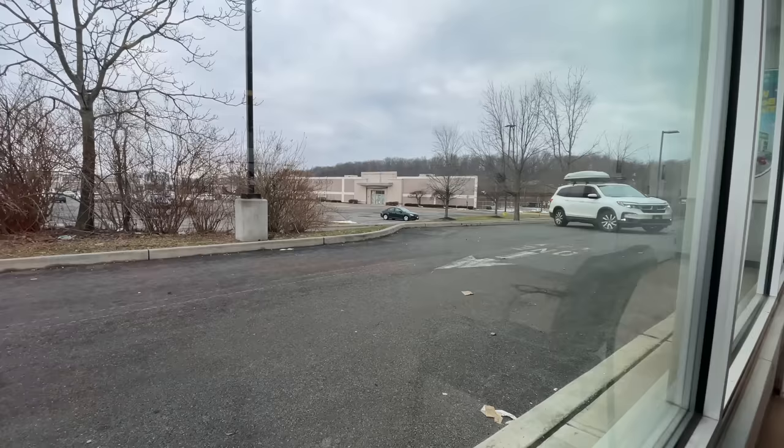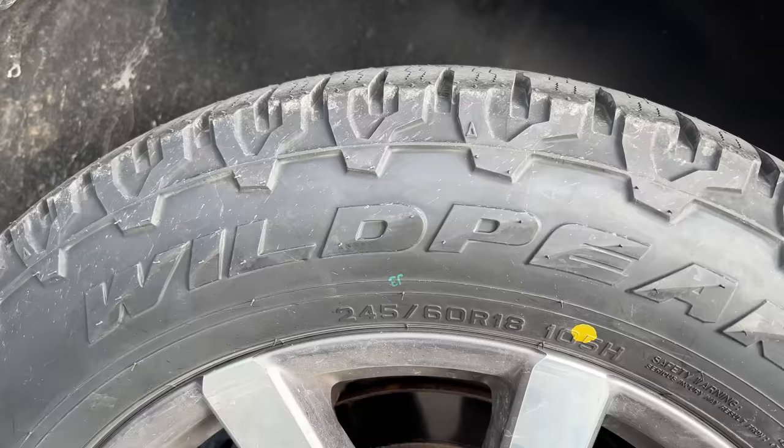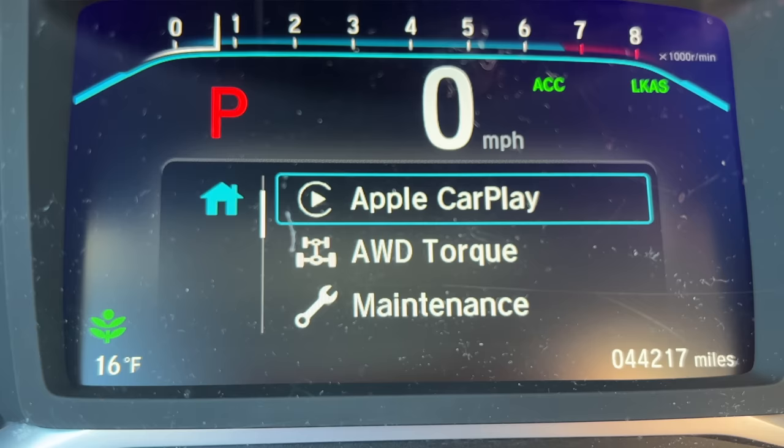Today I got some new tires installed on my SUV. One of the things I do immediately when I get my vehicle back from the installer is check where the yellow dots on the sidewall of the tire line up with the valve stem. I also check the tire pressure monitoring system light on my dash to make sure that it did not illuminate during the install.